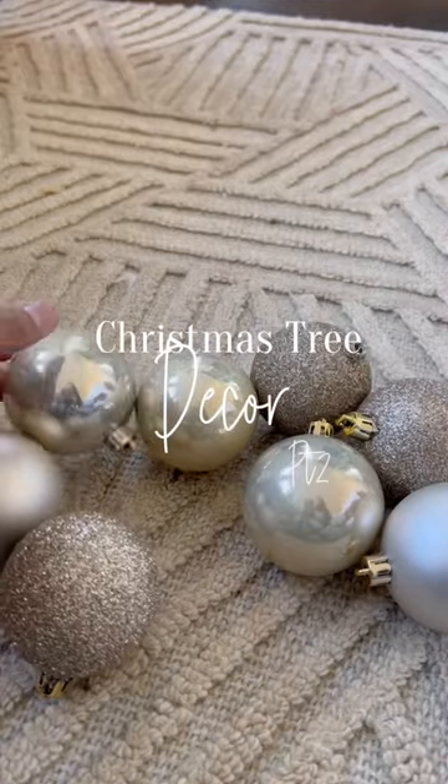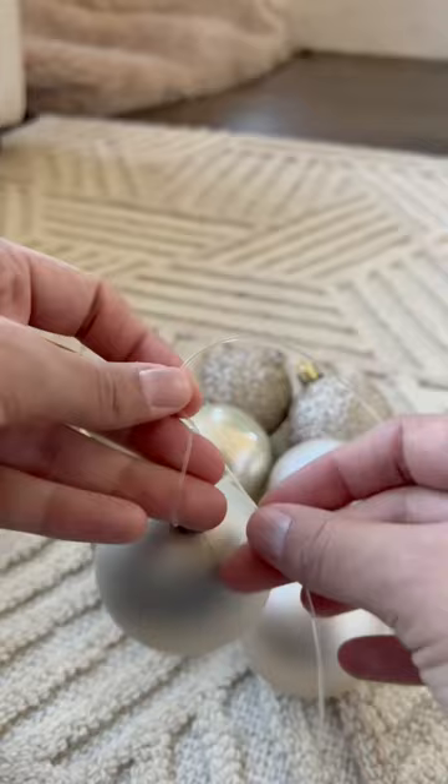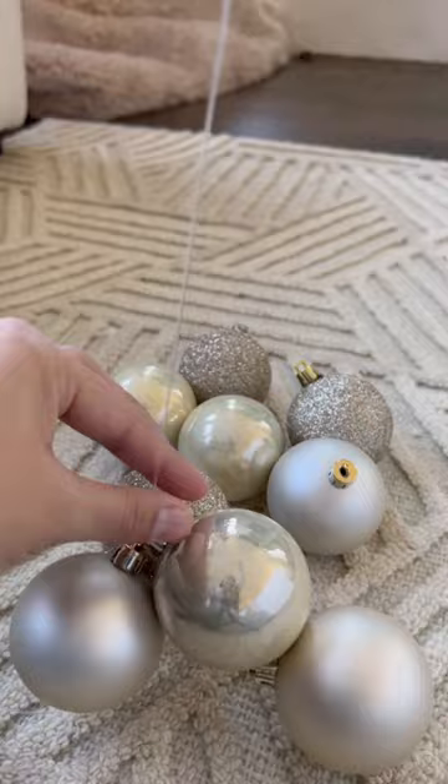Decorate my Christmas tree with me, part two. Now that we have added the ribbon, I am going to make ornament clusters, which is a budget-friendly way to fill your tree. I like to use jewelry string because it stretches and it makes it super easy to manage.